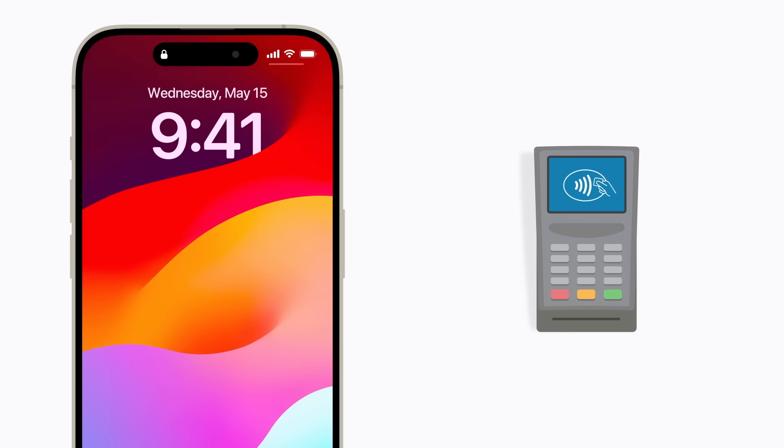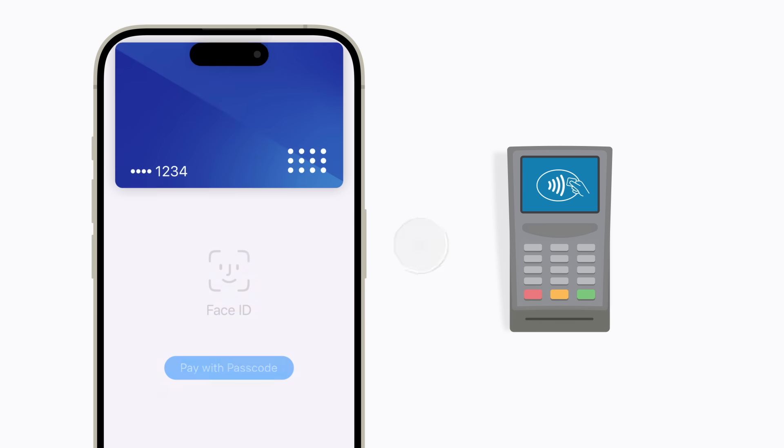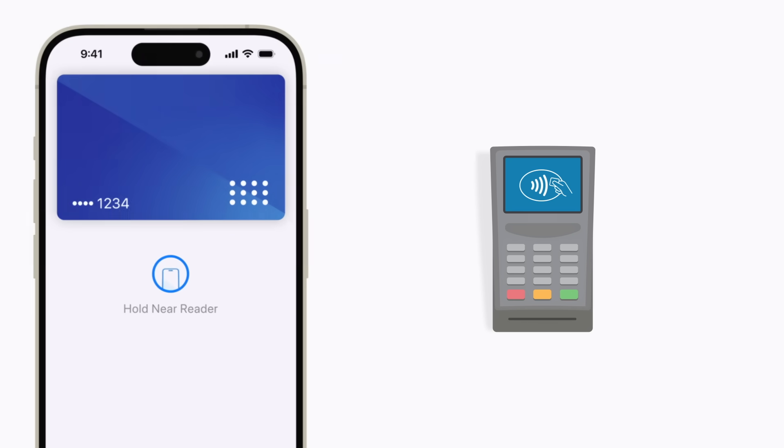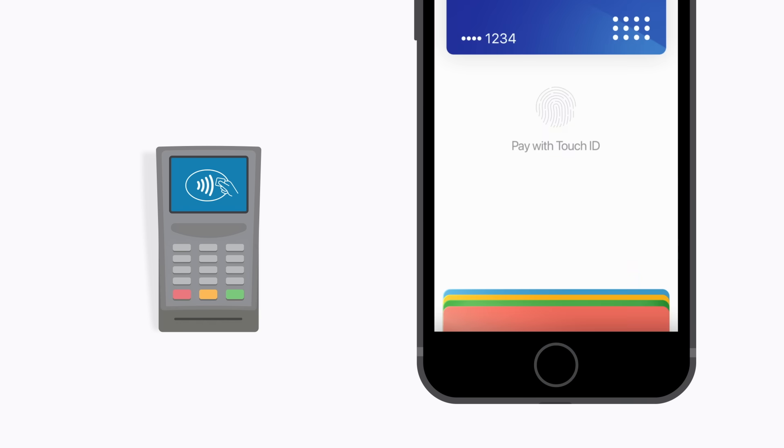When you want to make a purchase, you don't need to unlock your iPhone or open Wallet. On an iPhone with Face ID, simply double-click the side button and glance at your iPhone to authenticate. If you have an iPhone with Touch ID, double-click the Home button, then rest your finger on it to authenticate.